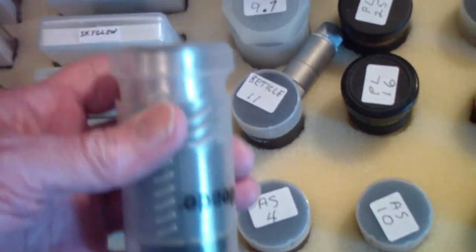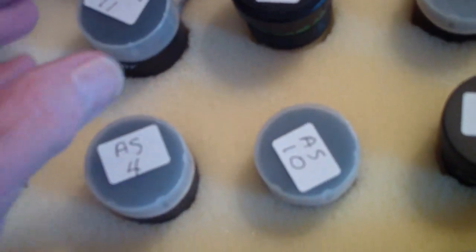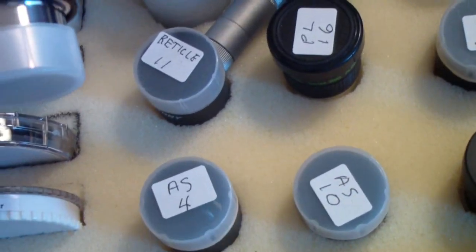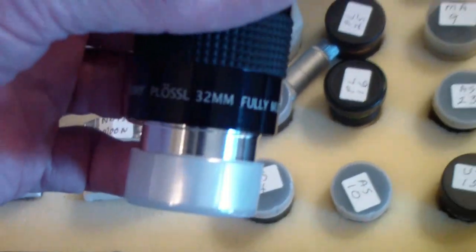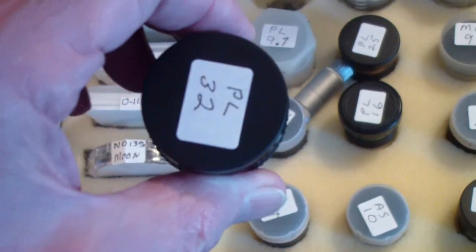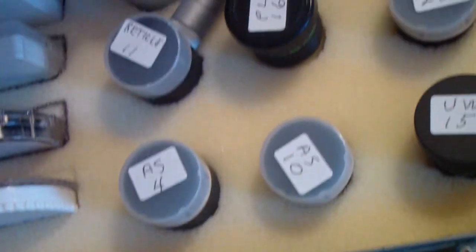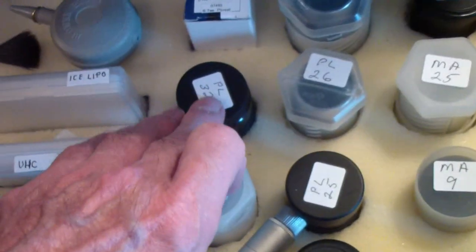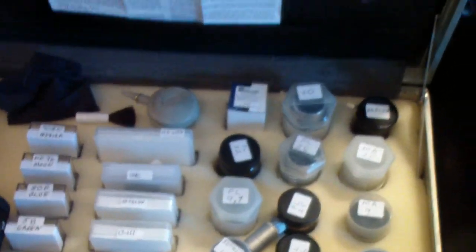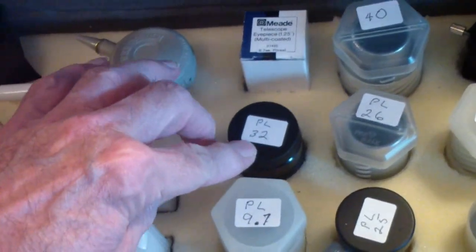This is a Meade Superplossl 40 millimeter — it's a very good lens. But there is also one made by SV Boney, which is considerably less expensive, that is a 32 millimeter in an inch and a quarter. If I had to choose between the two, I would choose the SV Boney. It seems to me to be a little bit brighter, to have really good contrast, and it's lower priced.